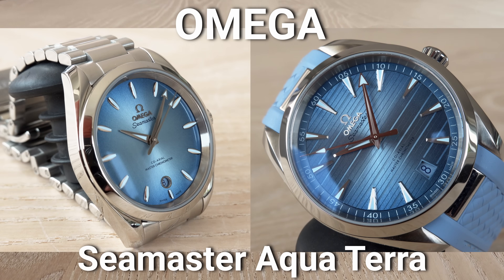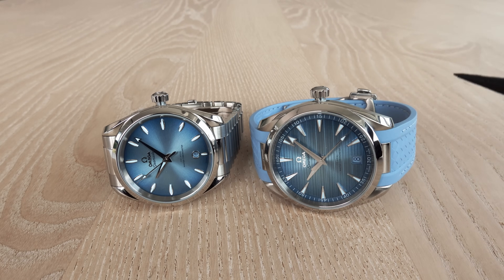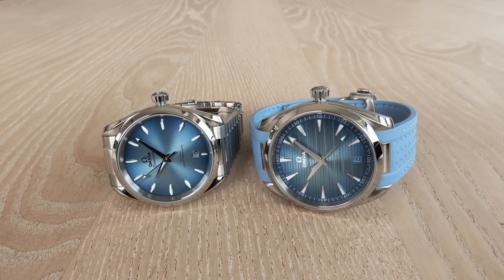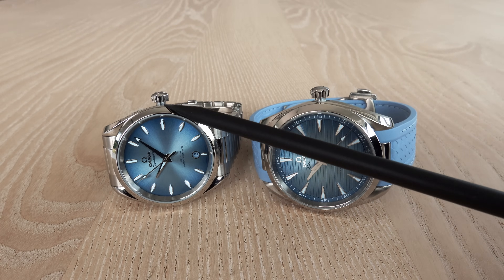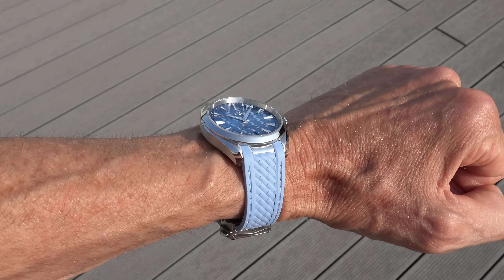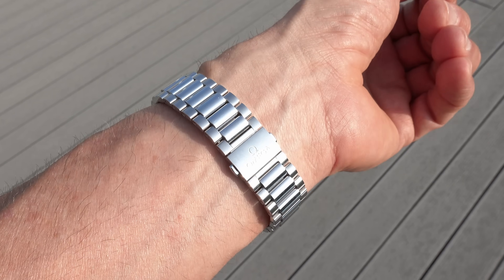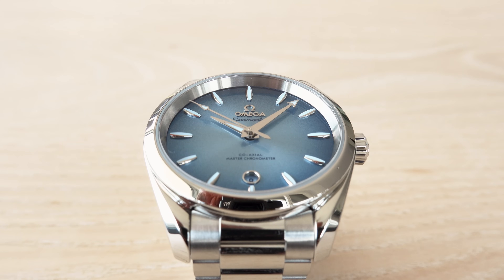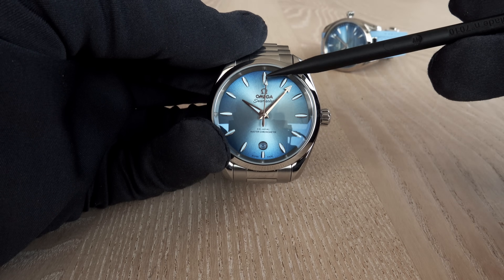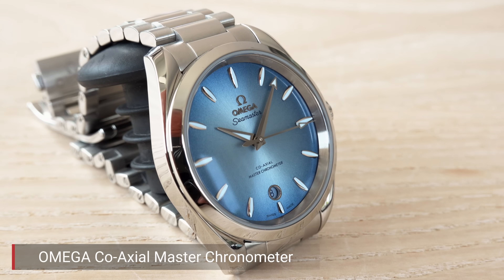Chapter one: two Aqua Terra offerings from Omega — 38mm and 41mm. We start with the small one. As you see, nothing is moving; I've stopped the watches by pulling out the crown to the second position, demonstrating hacking seconds. Both watches have a functioning movement of course. The 41mm is shown with a rubber strap, while the 38mm is only offered on a stainless steel bracelet.